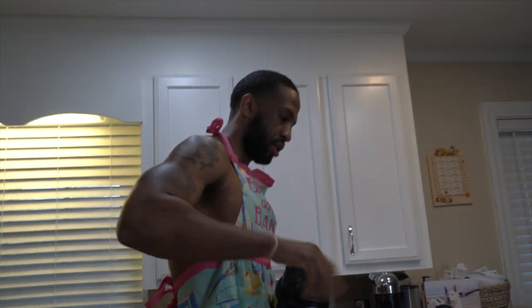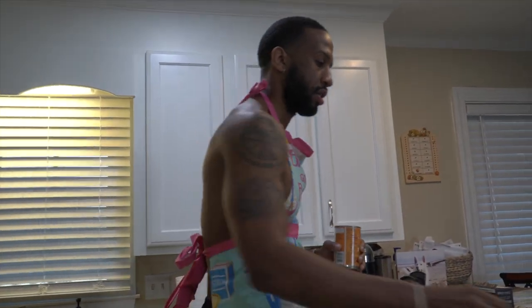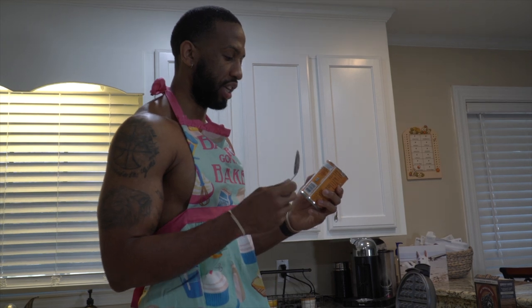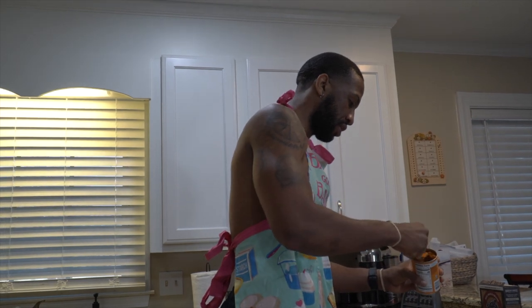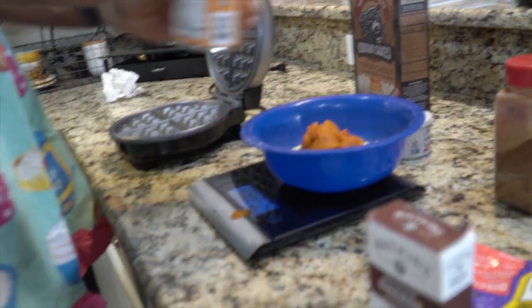Drop that down in there. Next, we have pumpkin. The pumpkin makes the waffle moist. Some people don't like saying moist — I don't care. It's going to make it moist, good, and fluffy. We're going to use 122 grams, which is one serving. That's close. It doesn't matter — I'm making a mistake already.